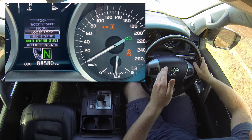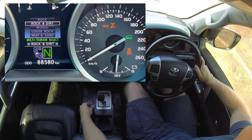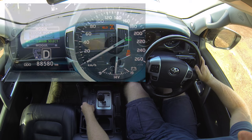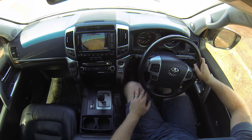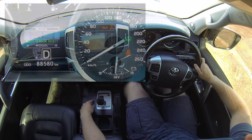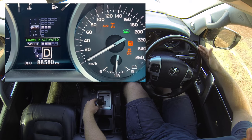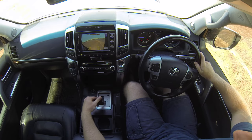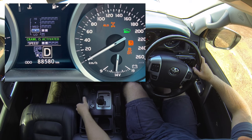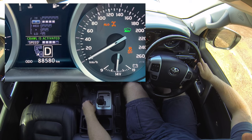In the centre of the screen, again on VX and Sahara models, you get your multi-terrain select with options for rock, rock and dirt, mogul, loose rock, and mud and sand. Using the rotary knob in the centre of the vehicle you can change between these settings, which affects the sensitivity of the traction control system. To activate crawl control, pull the gearbox into drive or reverse, then press the crawl control button to switch it on and off. When turned on, traction control is disabled and a green light on the dash indicates crawl control is activated. Using the rotary knob you can also change the speed from low to medium to high, depending on the surface.